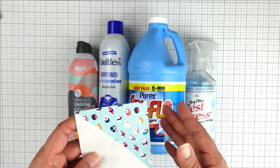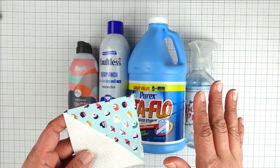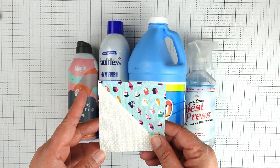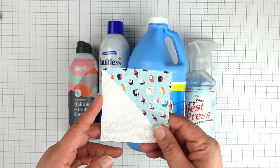Starch can also help your finished project hold its shape, and you'll notice that it helps throughout the entire piecing process. It can also help if you're going to be cutting and sewing fabrics on the bias, like this half-square triangle that I made with the 32-at-a-time method.